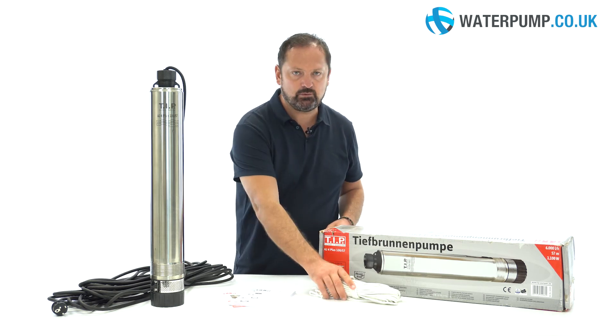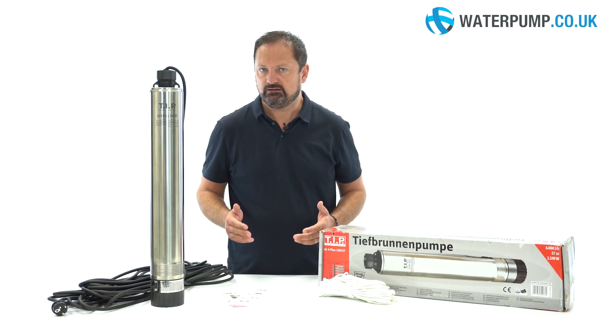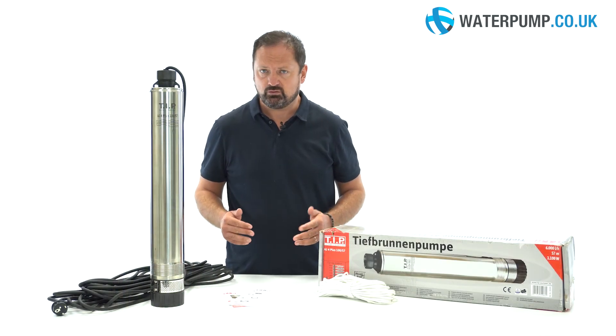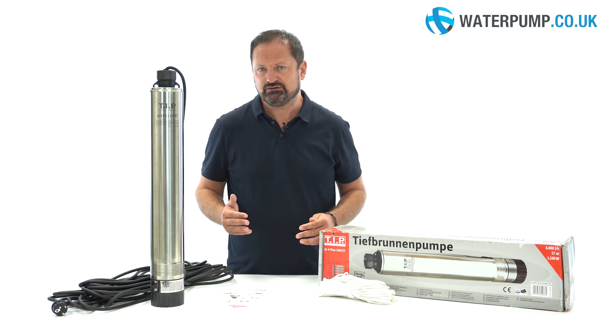The pump is also equipped with a rope, useful for installation in the well, in order to avoid immersing it using the electric cable. This submersible pump is available in different models, which vary according to the number of nozzles or taps to be connected and the pressure to be reached.